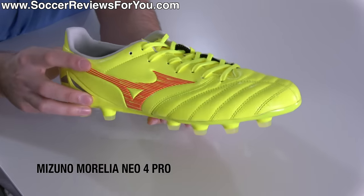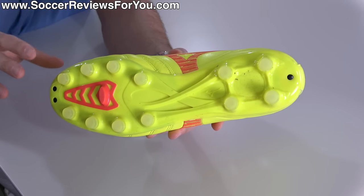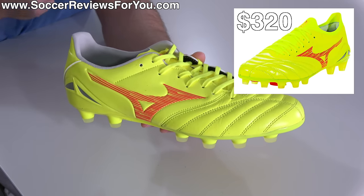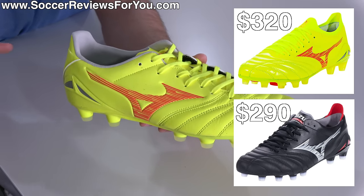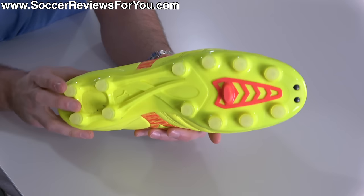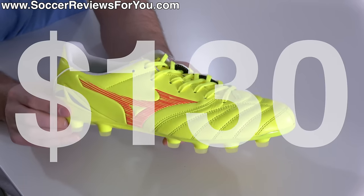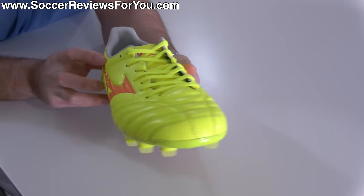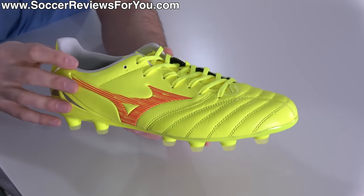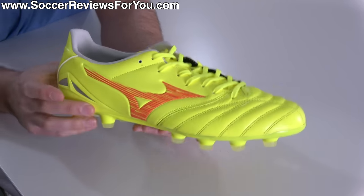Ladies and gentlemen, say hello to the Mizuno Morelia Neo 4 Pro — technically the first takedown model in the current Neo lineup. Mizuno does things a little differently: they have two top-end made-in-Japan models, the Beta at $320 and the non-Beta at $290. Then a non-made-in-Japan Elite variation at $200. And finally, the Pro at a retail price of $130. Like most takedown models, there are some differences compared to the more expensive versions, but Mizuno is known for high build quality and premium kangaroo leather — and those are two features you're still getting at this lower price point.